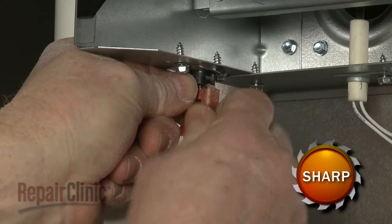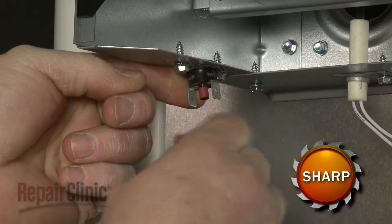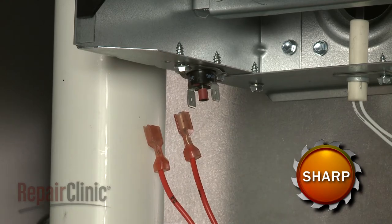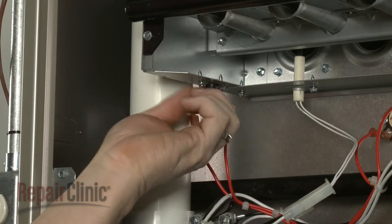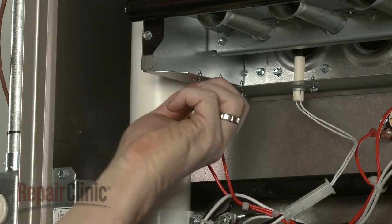Disconnect the wires from the rollout switch you're replacing. Now use a quarter-inch socket or wrench to unthread the mounting screws to release the old switch.